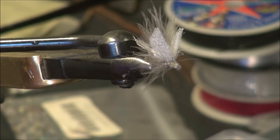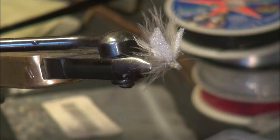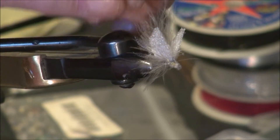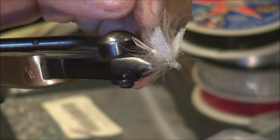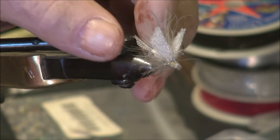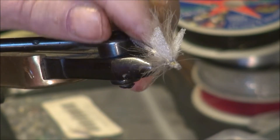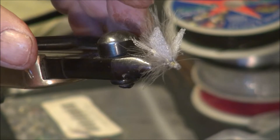This is a fly that I designed out of this interesting packing material, and I designed it so it floats. These are CDC feathers on for hackles. This is the tail from a mallard flank feather. But the body is what is unique, and I'll show you how I tie those bodies.